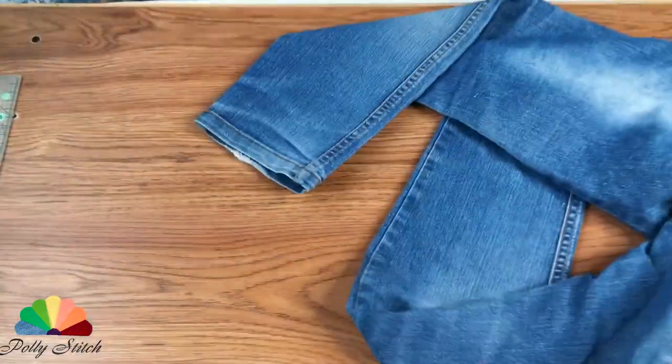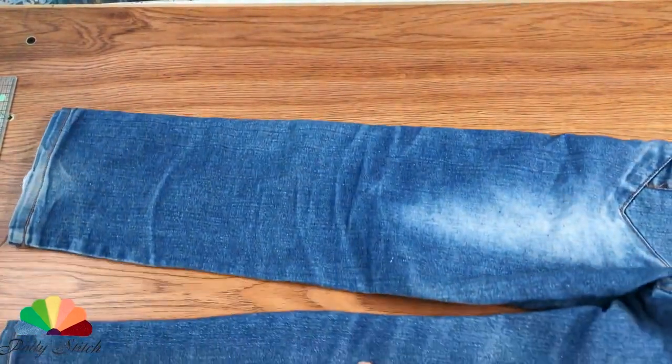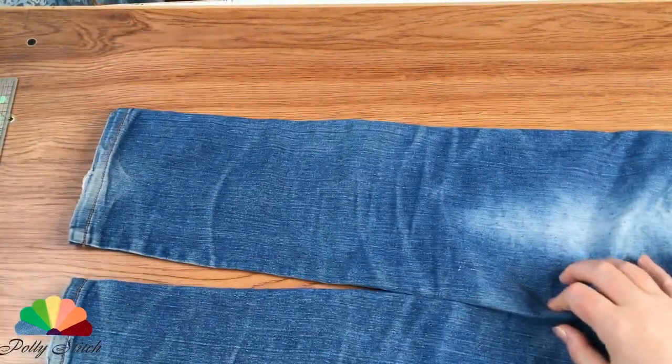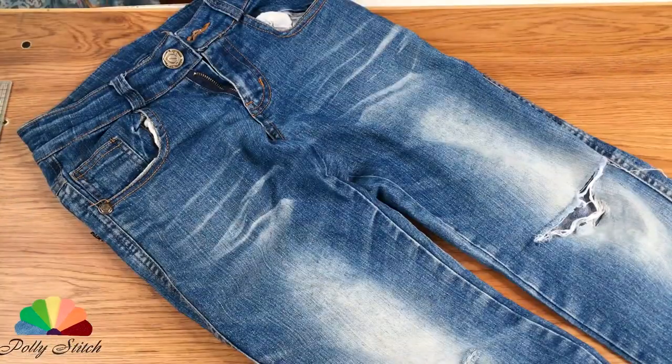Hello and welcome to PoliStitch English Channel. Here I show DIYs on how to create wonderful household items from fabric scraps. And today we're sewing a July gift — a budget gift with your own hands which anyone can handle.